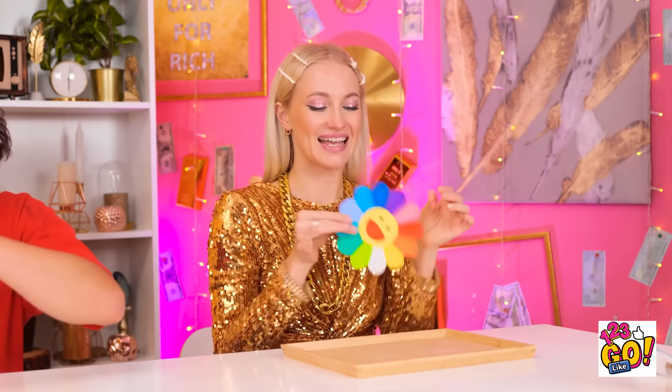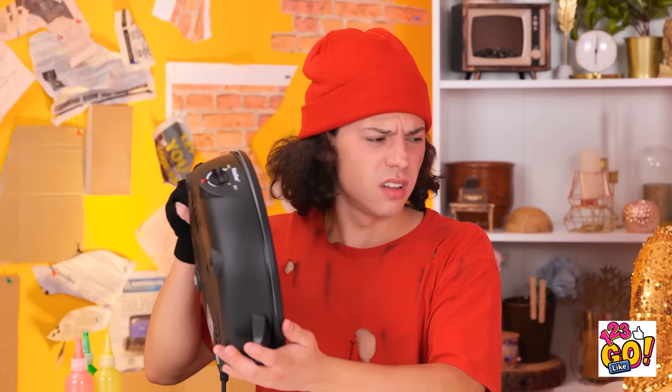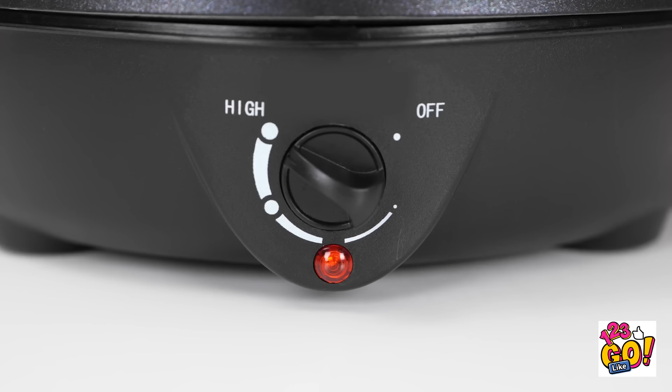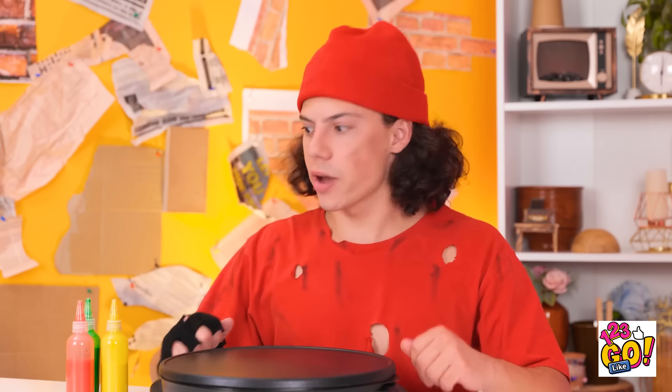Look at how cute this flower turned out! But I think I can make it even cuter — with a face! Now he's done for sure! And I totally love him! I'm done with my drawing! Why is this dumb pan not working? Liam, it seems like you need some help. I've got this — I'll just do a little stretch over here and plug your pan back in. Electric cooktops need electricity to create heat! It's working! Thank you so much! You're welcome! But get drawing — you're almost out of time!